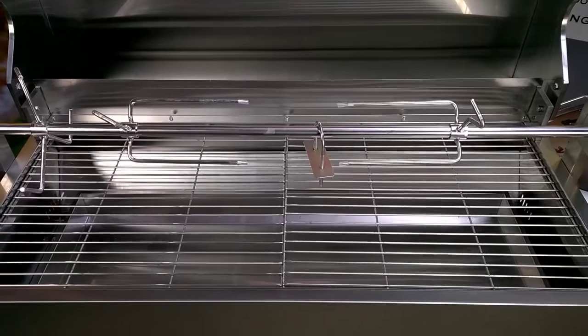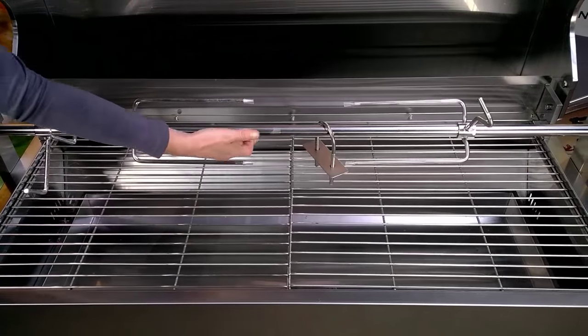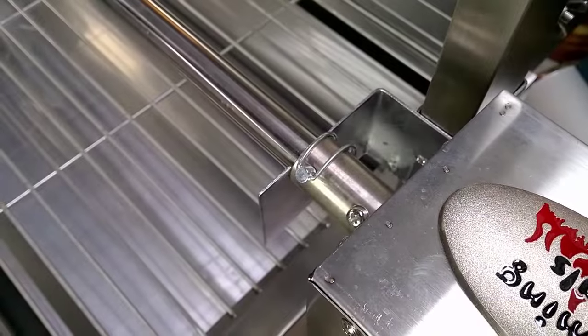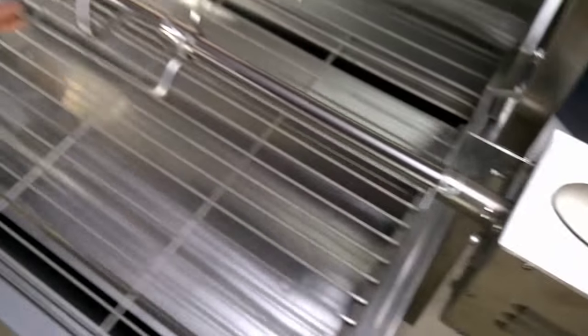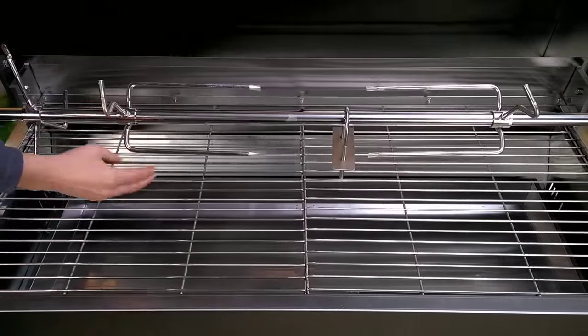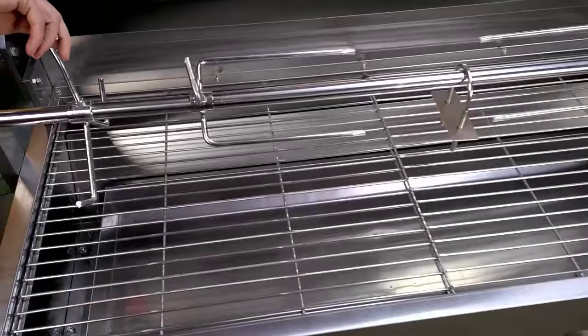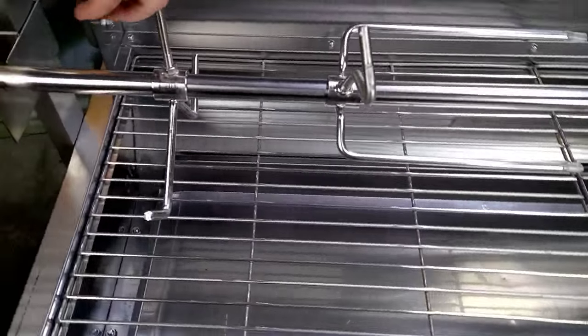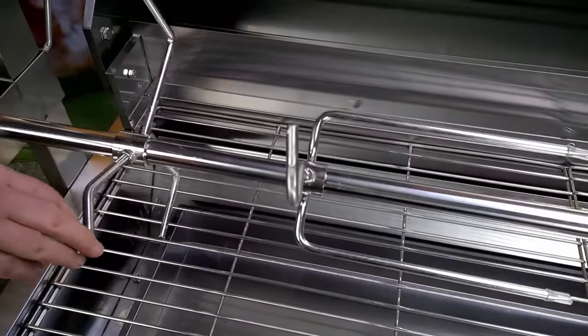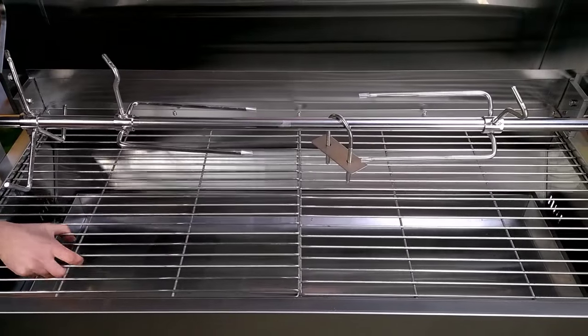In addition to the motor, the Spartan Spit Roaster comes with a single piece skewer with no joins or flex, a quick release pin to attach the skewer to the motor, two large prongs, a back brace, one leg bracket, and two cooking grills.